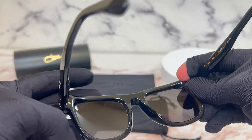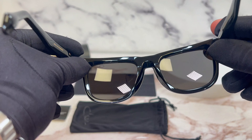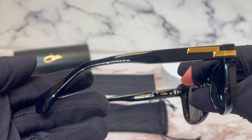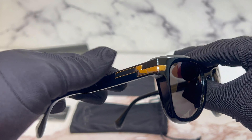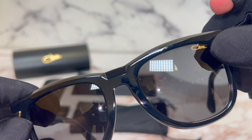Its temples are black, and you'll find the Cazal logo in gold. This is the inside of the frame, and both temples are the same.